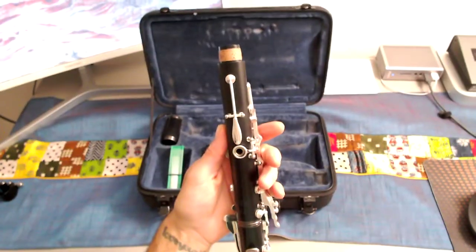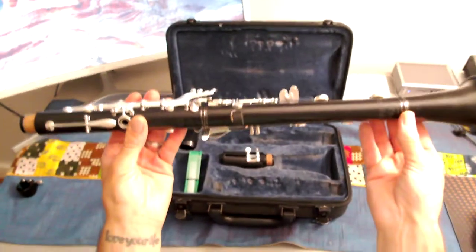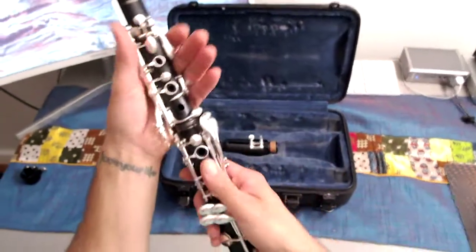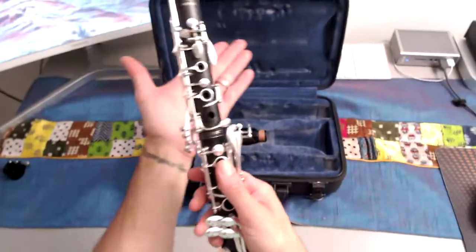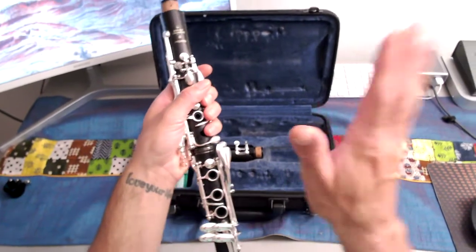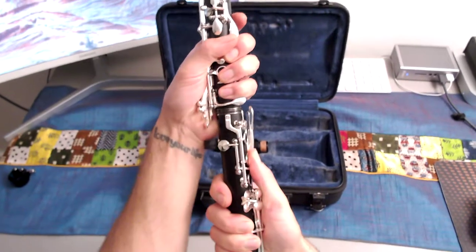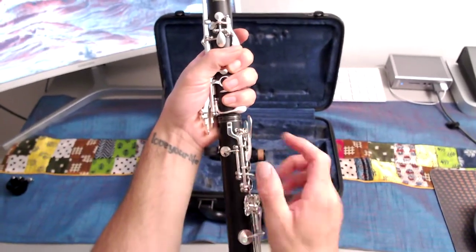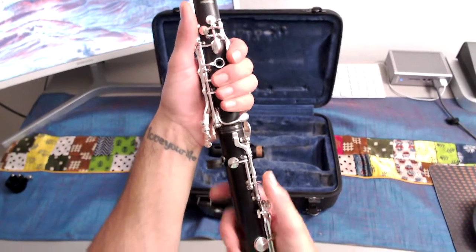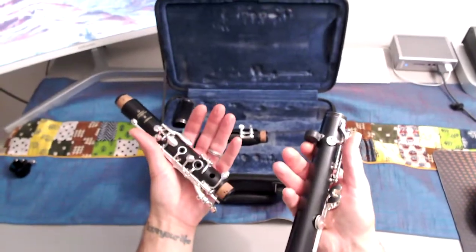Next, I'm going to take the upper and lower joint — together the middle joint. I'm going to hold here with my top hand, put this into my hand, and with my thumb hold here. The bridge key is right here. With this hand I'm going to lift and activate that key, then twist and slightly pull. Now I'm separated.